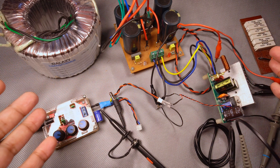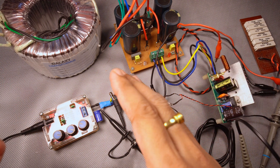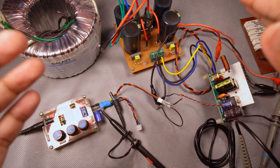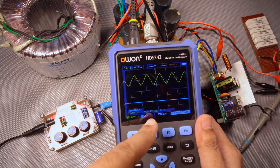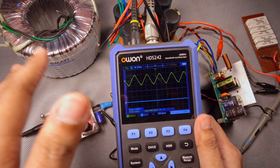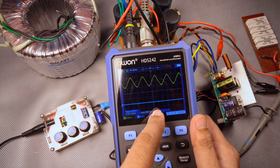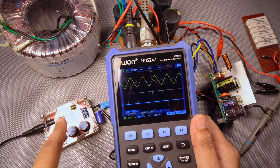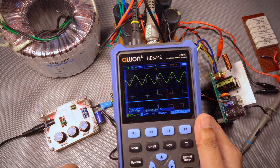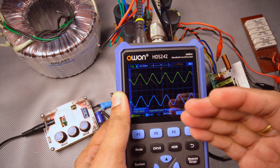Let's get started with the frequency response test. As I said earlier, I don't have the frequency sweep option in this function generator. What I can do is input different frequencies at the same amplitude and see if the output value changes at different frequencies. We will start from 20 hertz and I tried to set it at 1 volt. It's fluctuating because the output is not a clean sine wave, but still we can get some idea if the response of this amplifier is flat throughout the audio frequency range. I'll try to keep the peak-to-peak voltage close to 1 volt at all different frequencies and we are going to monitor the output peak-to-peak voltage to see if it changes. Let me switch on the amplifier. You can see the output comes up after some time — it's because of the delay circuit.